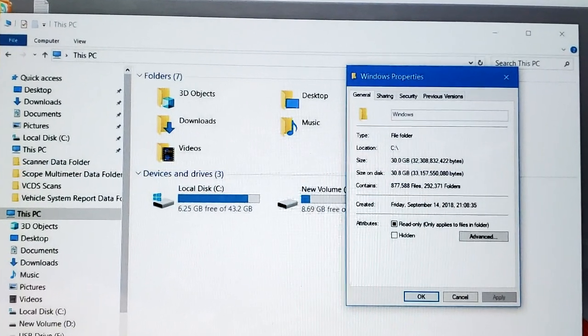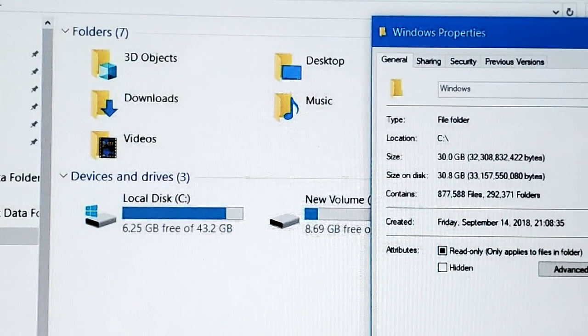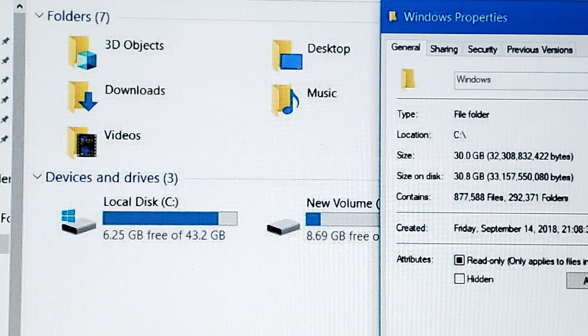Then recently I noticed the hard drive is running out of room — it only has a 64 gigabyte SSD card. Windows alone takes up 40 gigabytes. So I asked my Snap-on rep if I could send it in and have them put a 1 terabyte SSD in there to have some room.